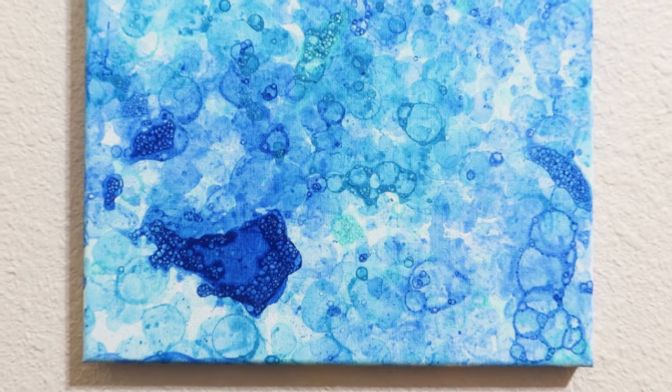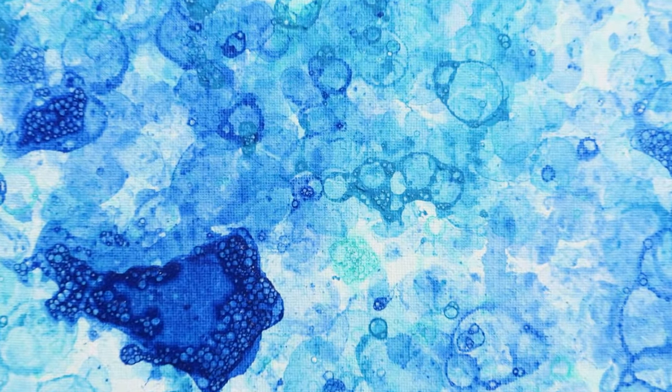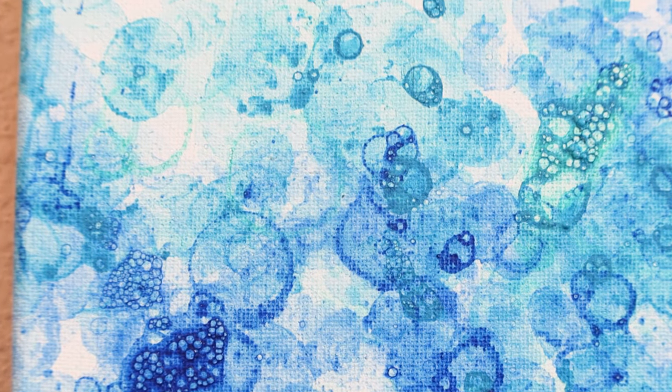Here is the finished result, and it came out pretty cool, if I do say so myself. Hope you all enjoyed. Bye!